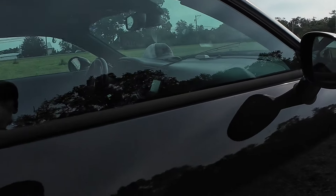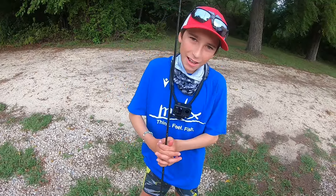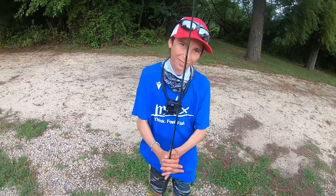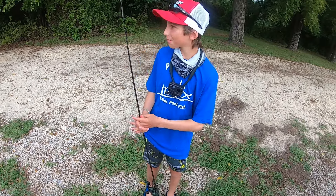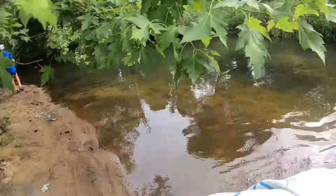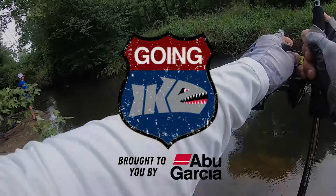Okay, this is going to be the intro. Ready? Just walkin' out of the clock. Three, two, one. Scott the rocks. Hey, buddy. Thanks for having me here. Dad works. Back at our Little Creek Part 2. Let's get it. Alright. Going Ike, brought to you by Abu Garcia.